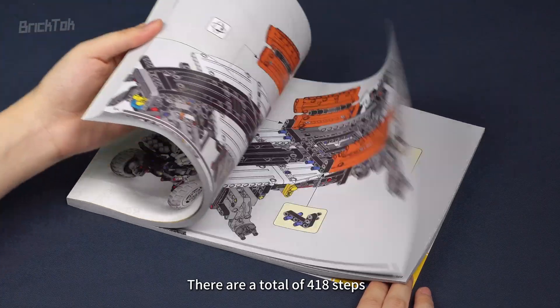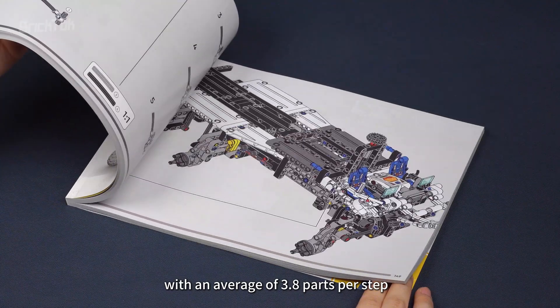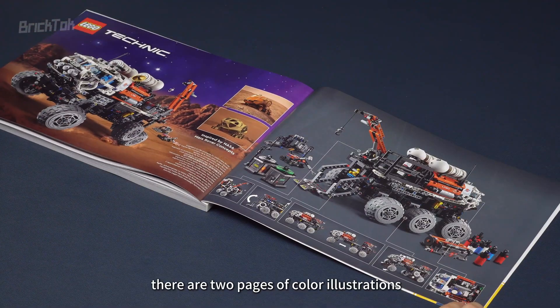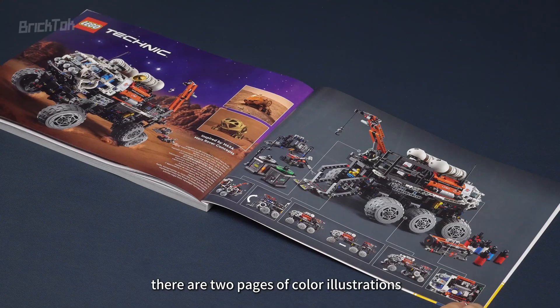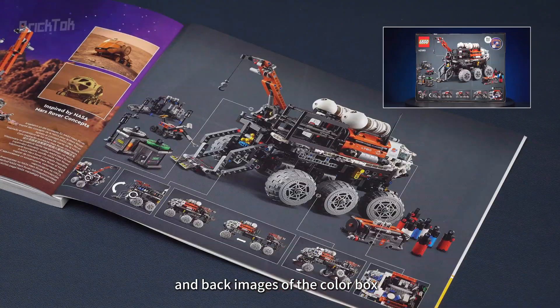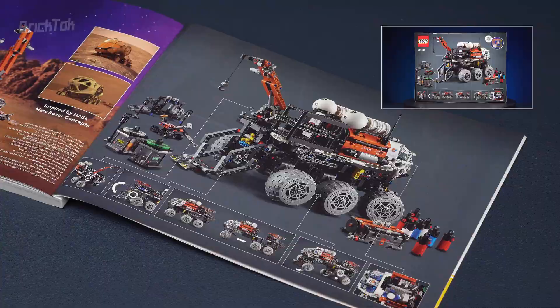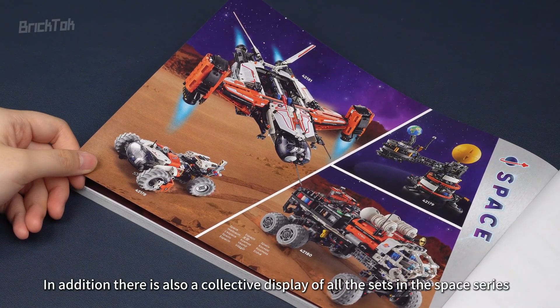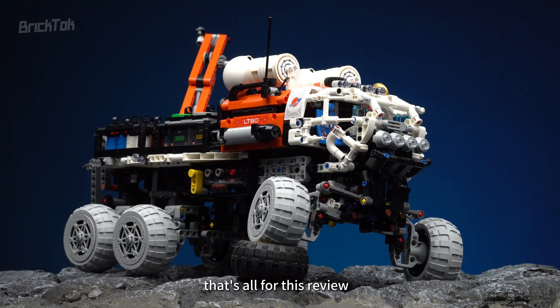There are a total of 418 steps, with an average of 3.8 parts per step. At the end of the manual, there are two pages of color illustrations, though they are basically just a repeat of the front and back images of the color box. In addition, there is also a collective display of all the sets in the Space series. That's all for this review. See you guys!